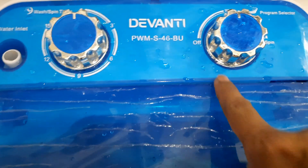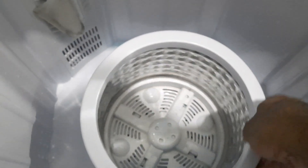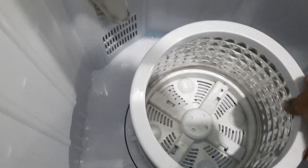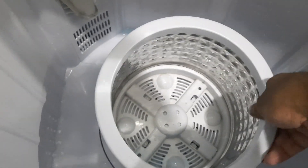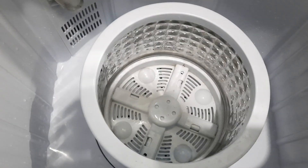This is the Divanti portable washing machine. I'll show you how to stop the basket from coming out when you do the spin cycle, because when you do the spin cycle it just comes out. There's a simple fix for it.